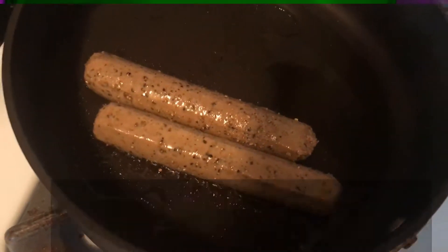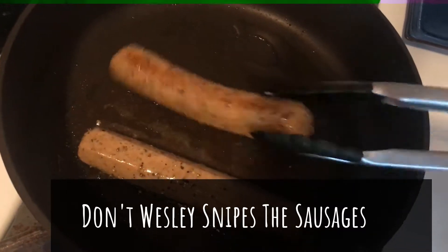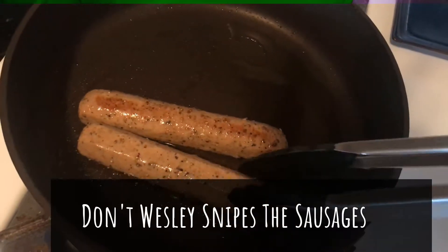Alright, so now we're going to go ahead and give our sausages a quick flip. These are a little different than regular sausages — you want to keep flipping them to make sure they don't burn.